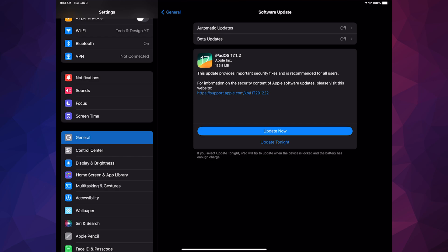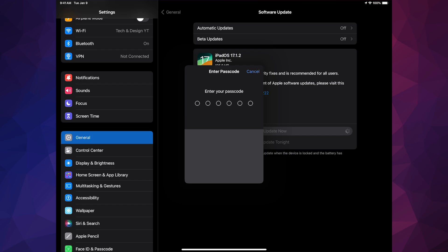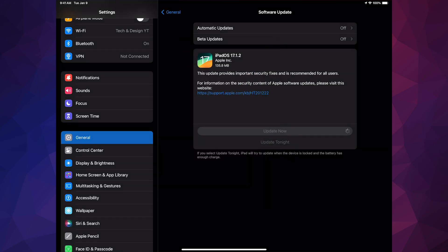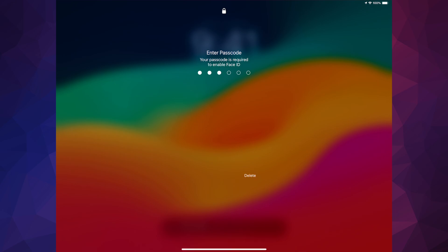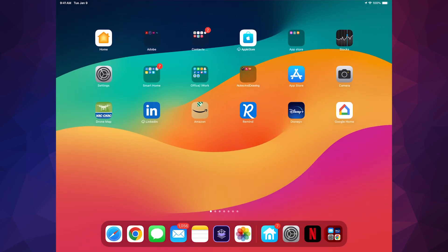Anyway, once you've done that — it's only 135 megabytes — just hit 'Update Now'. You're gonna be prompted for your passcode, so just put that in and that's it. Just leave your iPad, it's gonna restart by itself. Once it restarts you'll see the Apple logo and a loading bar. Scroll up and you're all done with the update.